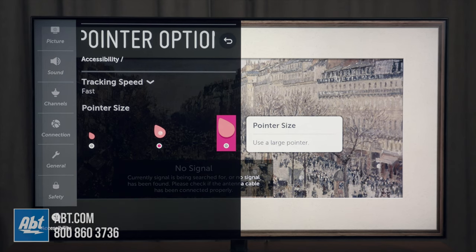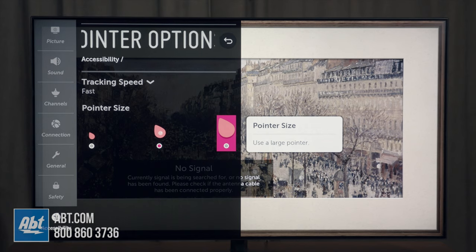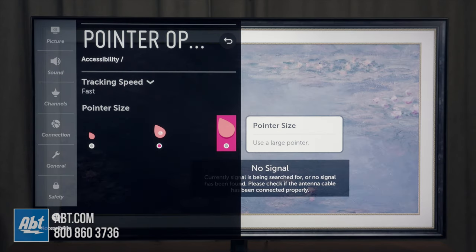And that's going to select it, and from there you're going to be all set. You'll be able to mess around with the pointer and see which option you like the best. That's all for this video — thanks for watching and stay tuned because we'll have a lot more content coming up.